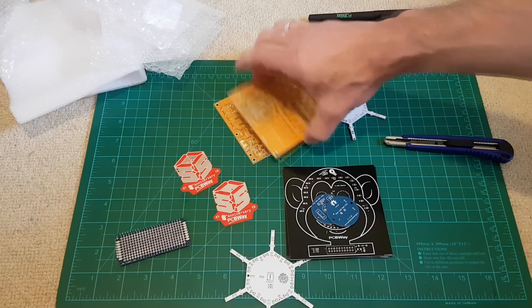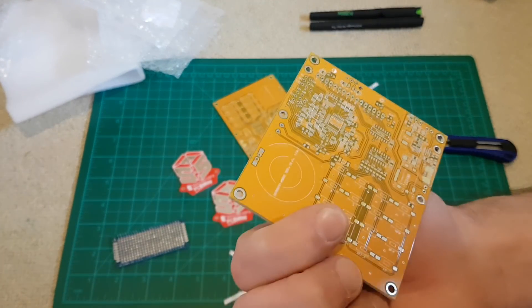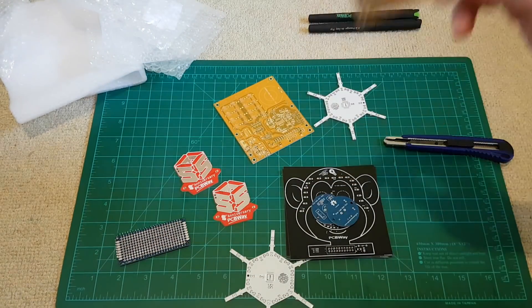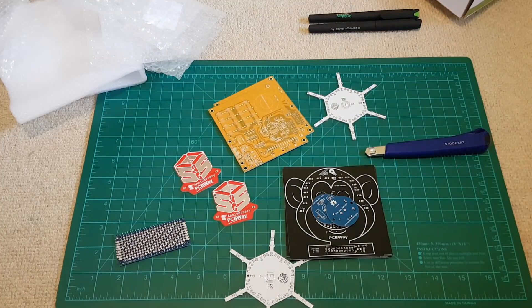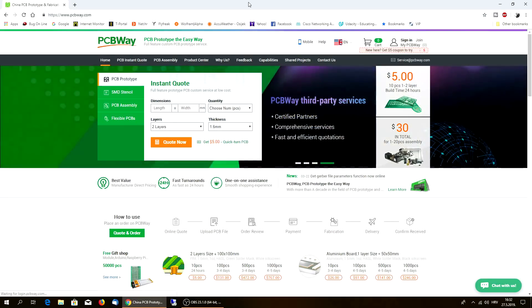I'm really amazed with the quality of these PCB boards. Now let's go check their website - PCBWay. I'll show you how you can actually order some of the boards and how to choose properly. This is the main site - PCBWay.